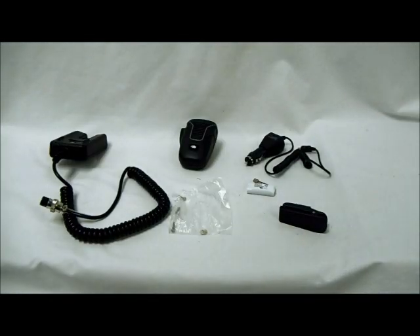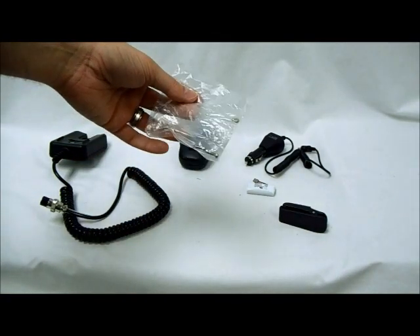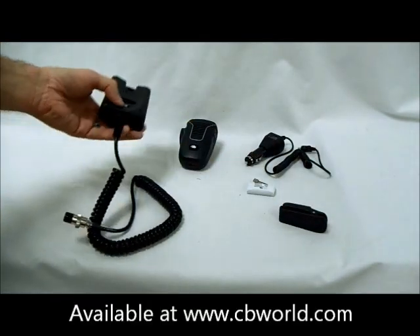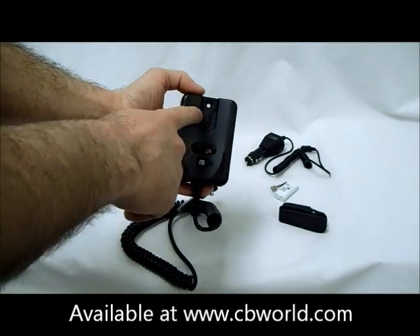Okay, we've got everything unpacked here. I've got a few items to look at. First, there's just a little baggie of screws and washers for mounting the base unit. And this is the base unit — you can see where the screw holes are to mount it.